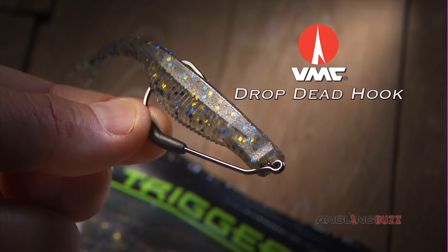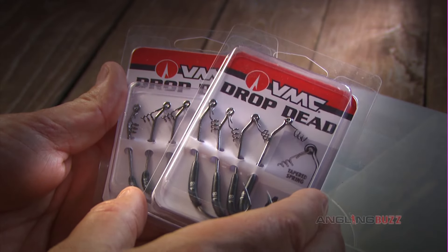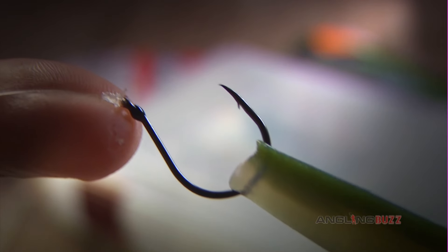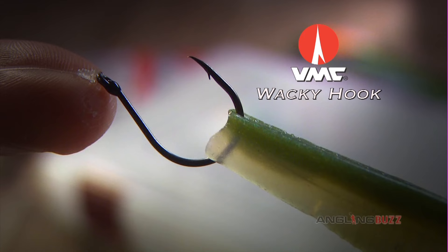For a fast-moving horizontal presentation, the VMC Drop Dead Hook rigged with a 5-inch Trigger X minnow is a good option. They come in various weight sizes to fish various depth ranges. Another great way to fish a minnow profile is to simply nose hook the bait with a VMC Wacky Hook. This combination incorporates a really slow drop speed with erratic behavior.